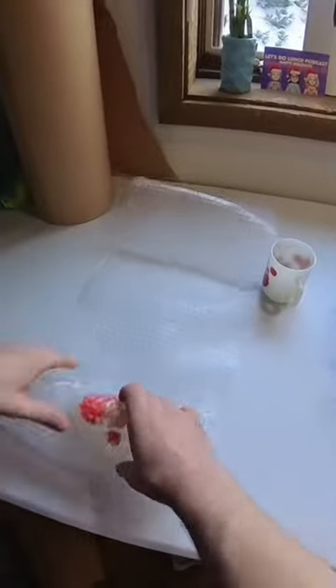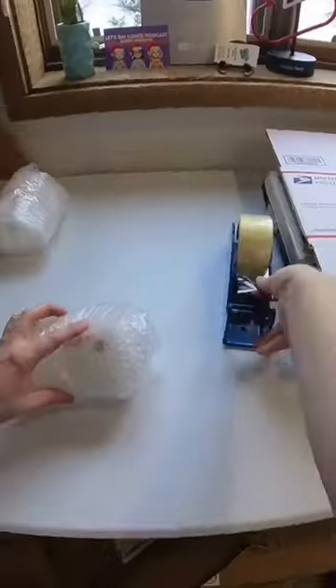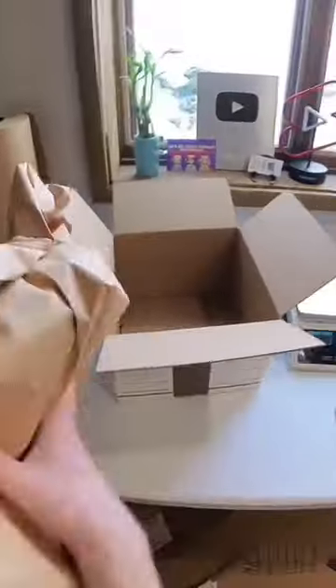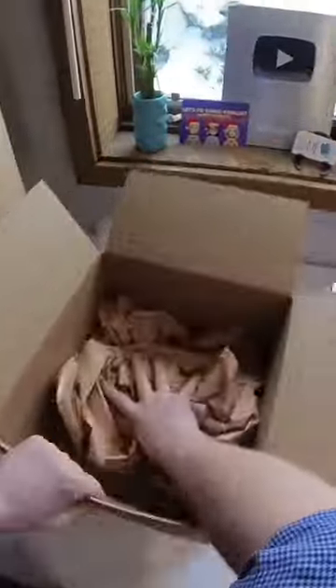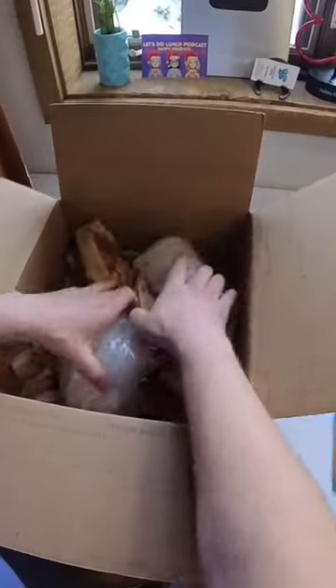I'm wrapping each one of these up with about four pieces of small bubble wrap and adding a little piece of tape to hold it together. Once both are ready, I put enough packing paper in the bottom of the box so I can't push down and fill the bottom. I like to lay these on their side, and to keep them from hitting each other during shipping I add a piece of packing paper right in the middle.